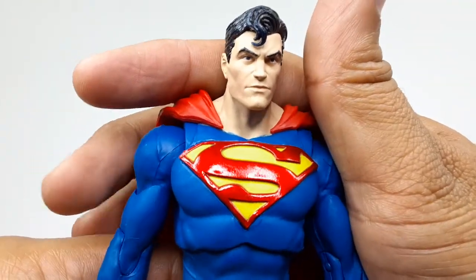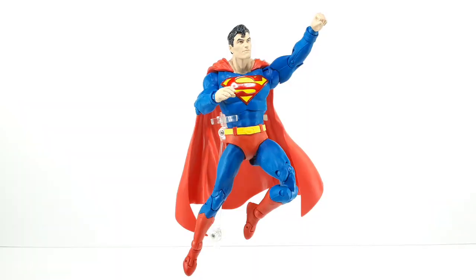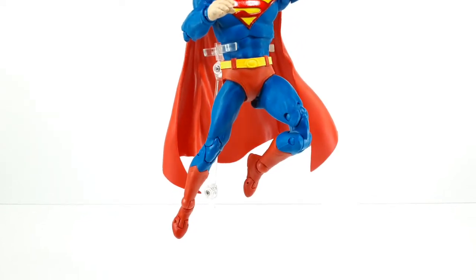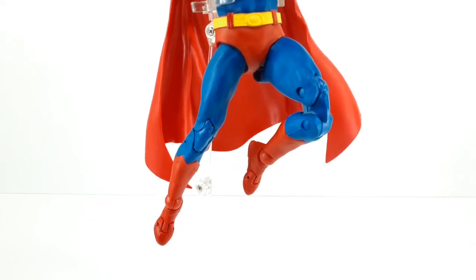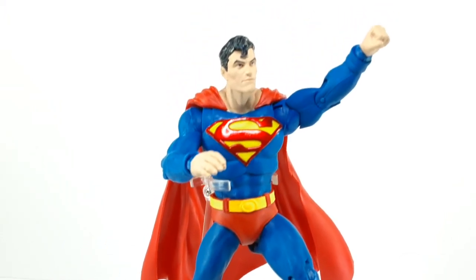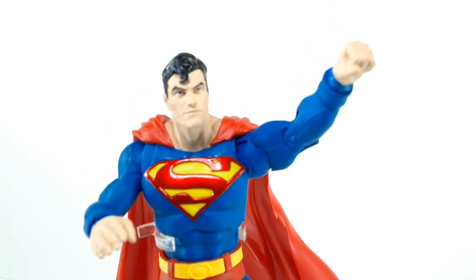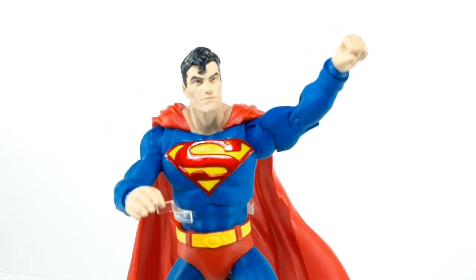Now let's try to get him some cool poses — look at Superman, he's about to take off flying, that does look pretty good. All right Superman, do your thing! He has a little clear stand, and this guy does look pretty good — there he is with his fist ready to fly.